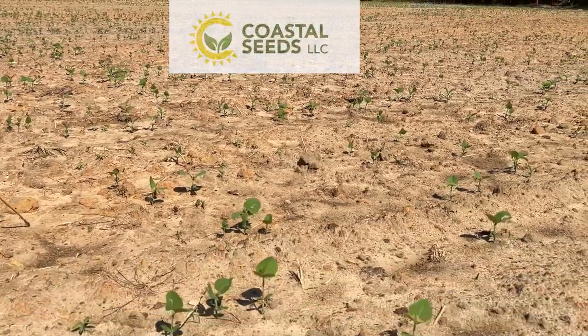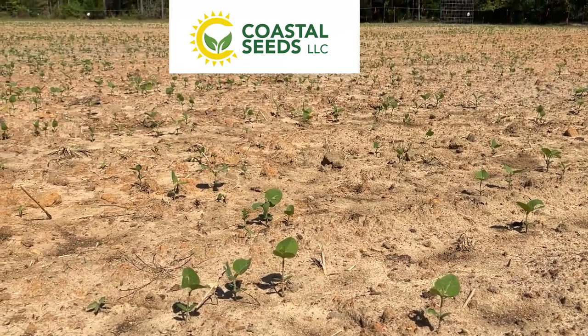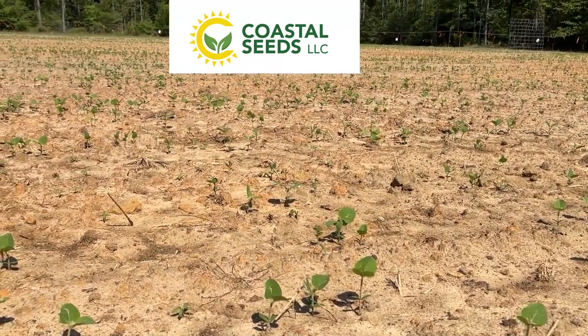So this is not a sponsored video, but Coastal Seeds did provide us the eagle soybean seeds for this field. We did a planting video for them.